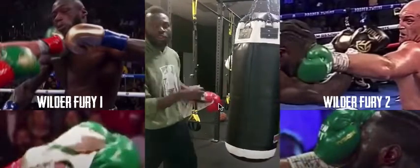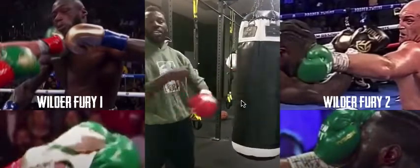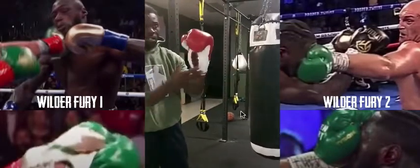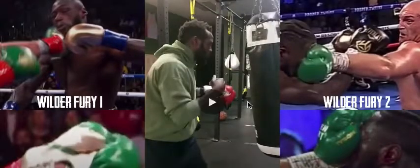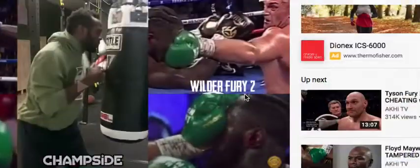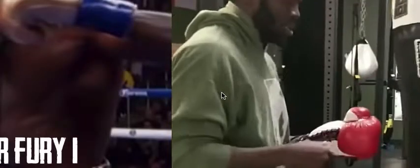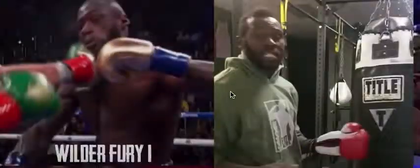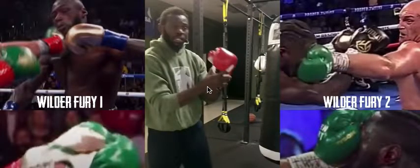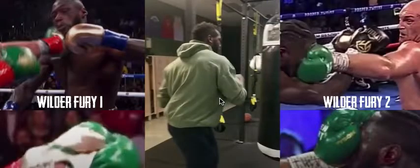Here he's going to show us what it looks like to do a flush hit with your fist in the wrist part like Tyson Fury had it. You tell me if it doesn't look similar. Me and my girl were watching this and it was just eerie how similar Cunningham had got this to look in this demonstration.